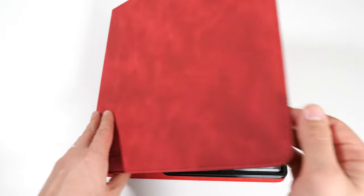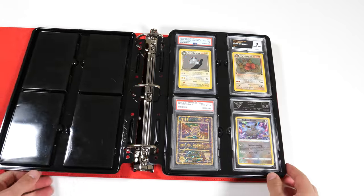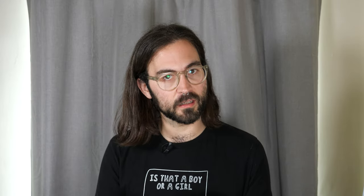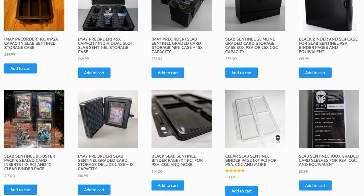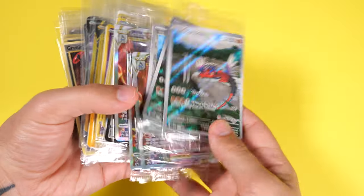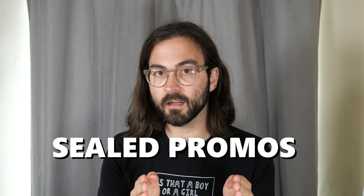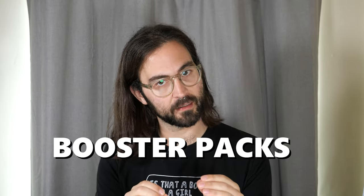We recently took a look at the Slab Sentinel binder pages and we are back again today with another really cool product. Now if you've never heard of Slab Sentinel before, they make products for storing graded cards. But today we're actually going to be looking at a product they've come up with for all of you out there who like your sealed promo cards and your booster packs.